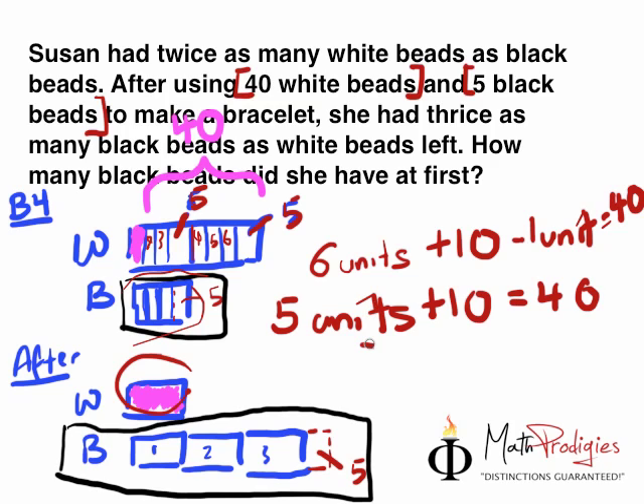How do we find 5 units? 5 units equals 40 minus 10, which equals 30. So 1 unit equals 30 divided by 5, which equals 6.